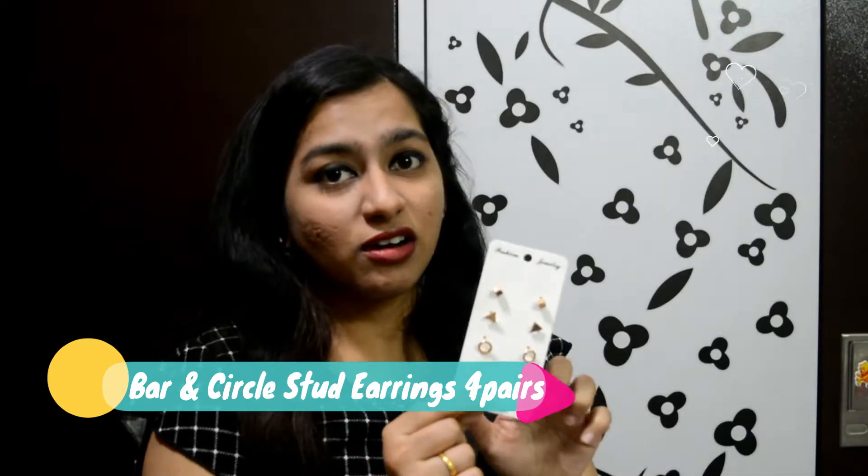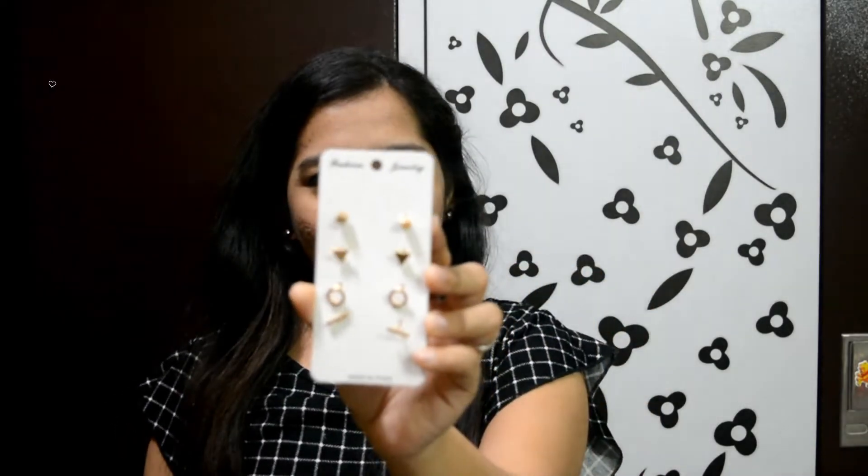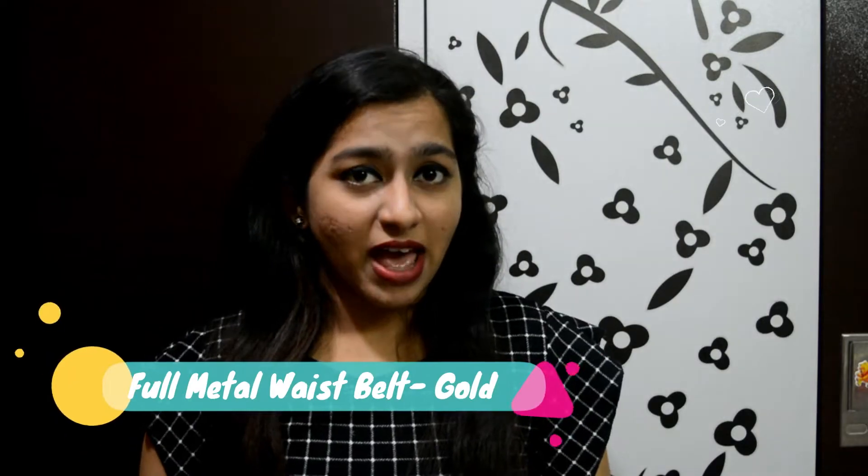Next is the stud earrings and I love these — they are pretty cute. I am going to wear these for casual wear. You can see four pairs of earrings for rupees 125, and the color is also nice — gold. Outside you will get one pair of gold earrings for rupees 30 or 35, so these four earrings are also great for rupees 125.